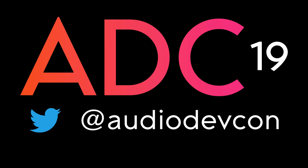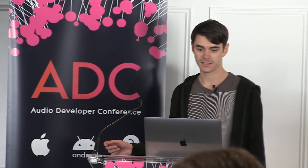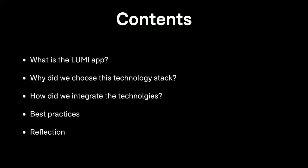My name is Tom. I'm an independent developer and recently I've been working with Roly, leading development of the Lumi app. Today I'm going to be talking about how we develop values in JUCE, React Native, and Unity. I'll talk about what the Lumi app is, why we chose this particular set of technologies, how we integrated the technologies together, some best practices we picked up as we went, and a bit of reflection on how it worked out.